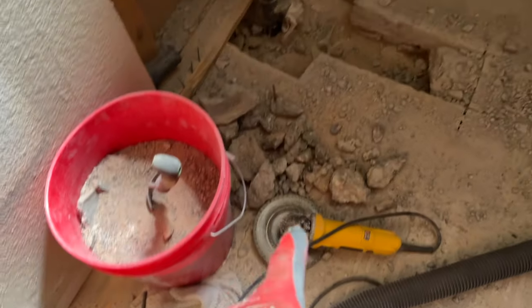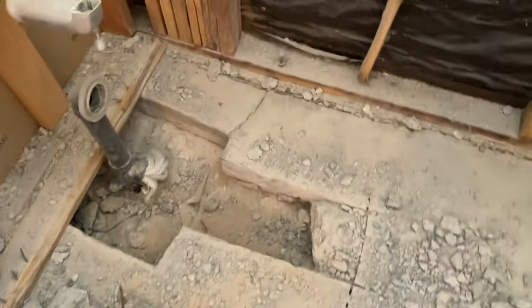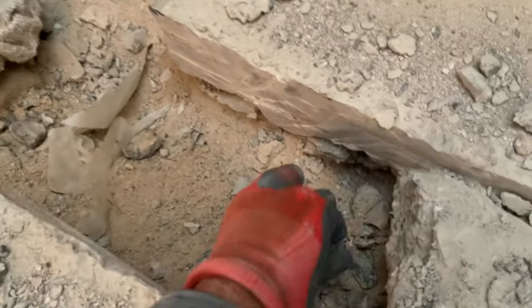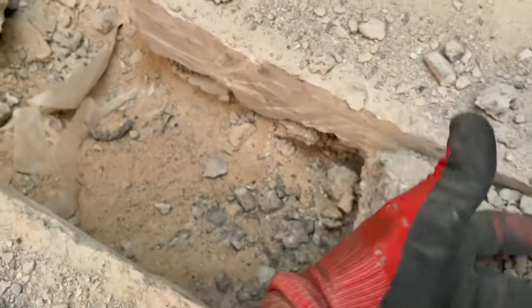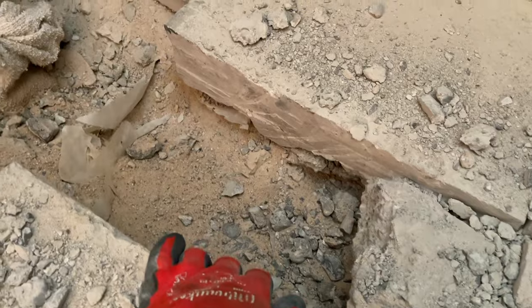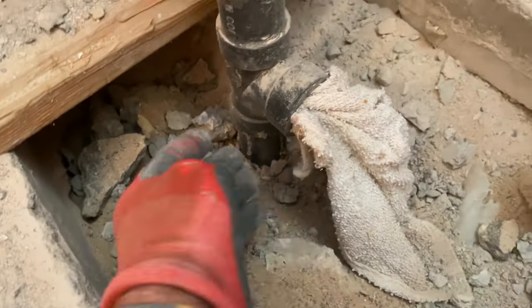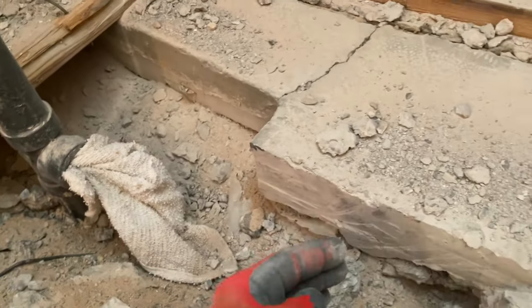After upgrading to a bigger blade to actually get through the slab, I was able to get all the way back to where we need to. There was a little bit of metal mesh underneath the concrete that I had to cut, but now I can remove this dirt, cut down there, and we're going to do an elbow over and elbow up.